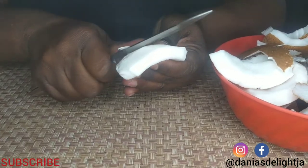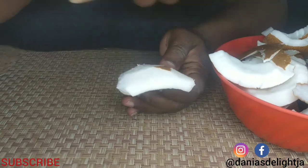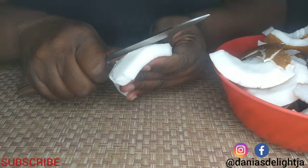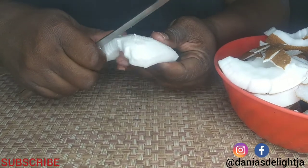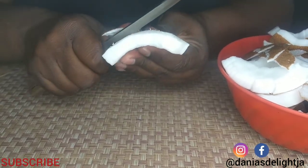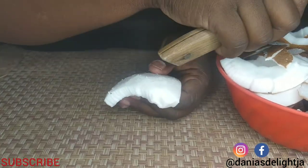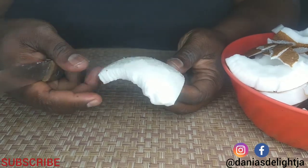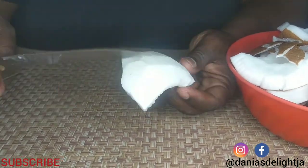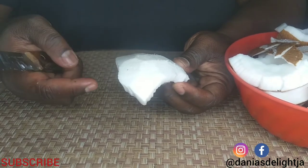That is the reason why we peel the skin away. As mentioned before, if you have coconut flakes you can use coconut flakes — it is a lot easier — but I'm making this from scratch. So this is what you want your coconut to look like. This is what will be grated when we're done peeling.